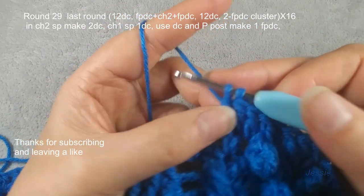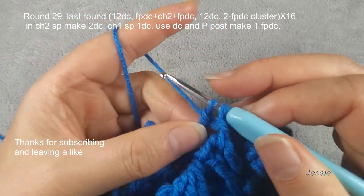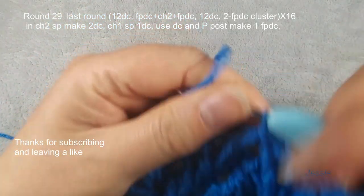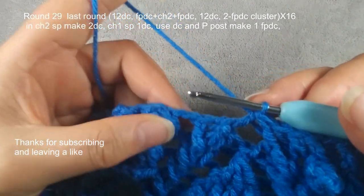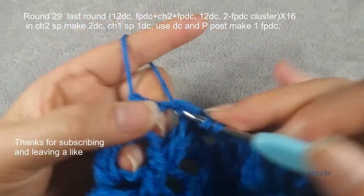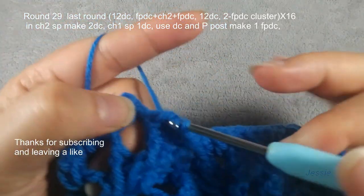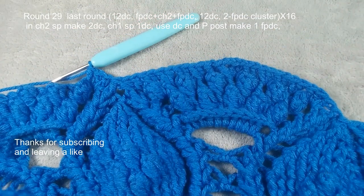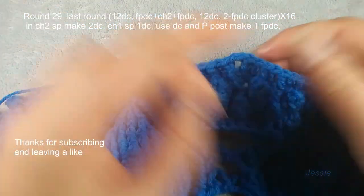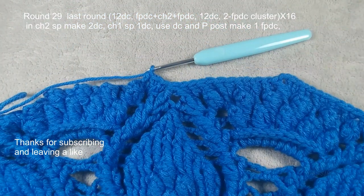We come here, no chain. We use this second post — one unfinished front post double crochet. This side, one unfinished — we have two unfinished double crochets. Finish this cluster. Here we do cluster, no chain, chain two space — we make one, we make two double crochets, popcorn post. You do double crochet, you repeat here. Make sure this chain two — each side we have 13 double crochets. Here we have cluster. Thanks for watching — we hope to see you next time.